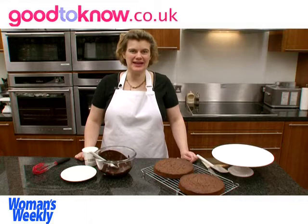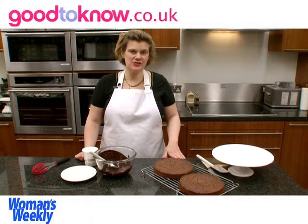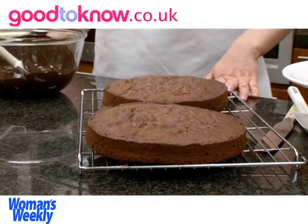So when the cake is cooked, I leave it to cool in the tins for about 10 minutes, and then turn it onto a wire rack and leave the cakes to cool completely.